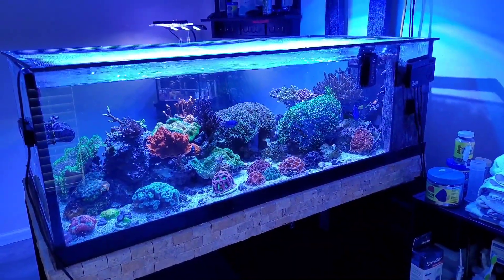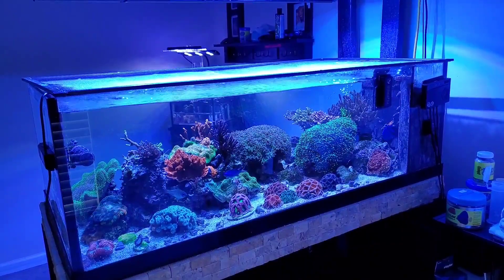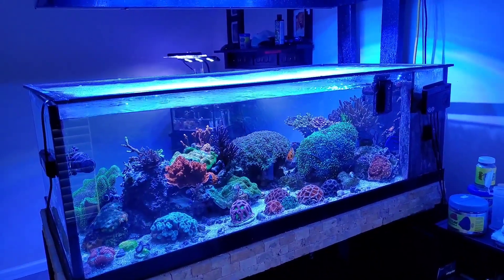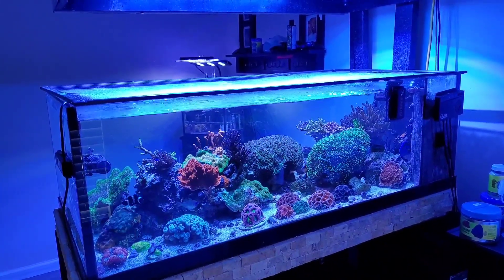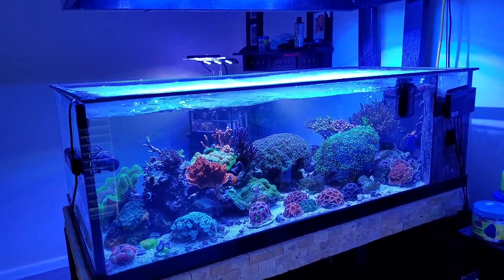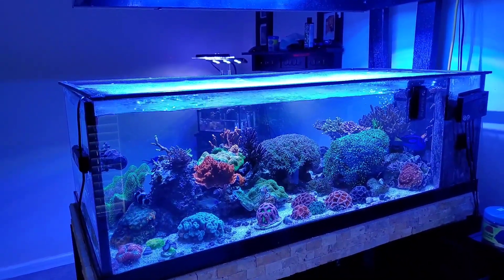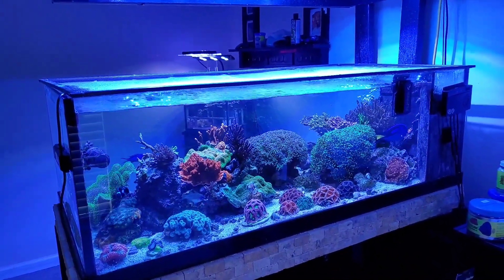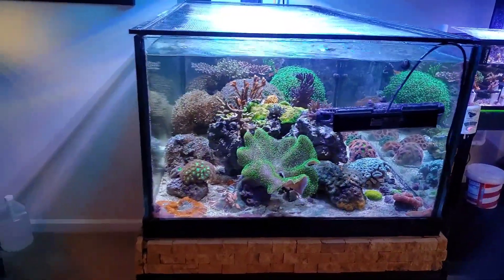I almost forgot to mention that my reef tank was featured on Bulk Reef Supply's BRS TV Reacts, which is probably the biggest thing that's happened to the tank or the channel this entire time. I'm honored to be on it. The channel keeps looking better and better and the tank is looking better and better — I can't wait to see where this goes.